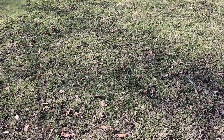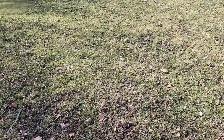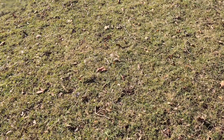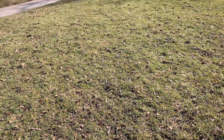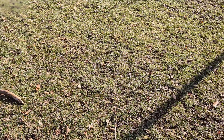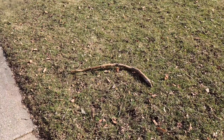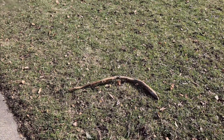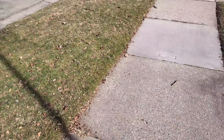The turf type tall fescue here, elite variety from Ryan Knorr — it looks like it's actually a little yellower than it was in some areas up here. I don't know if there's something in the soil or something, but it definitely does get a little bit yellower in the off season.